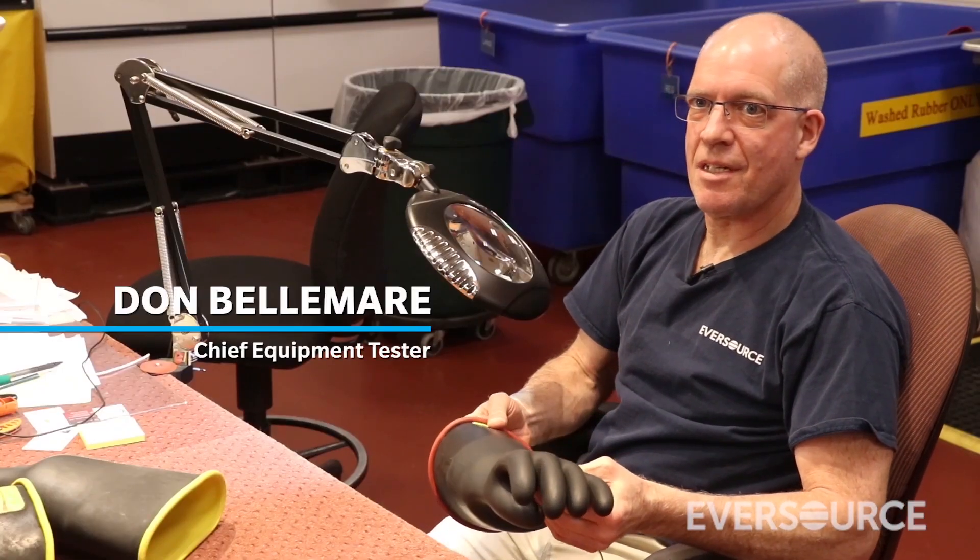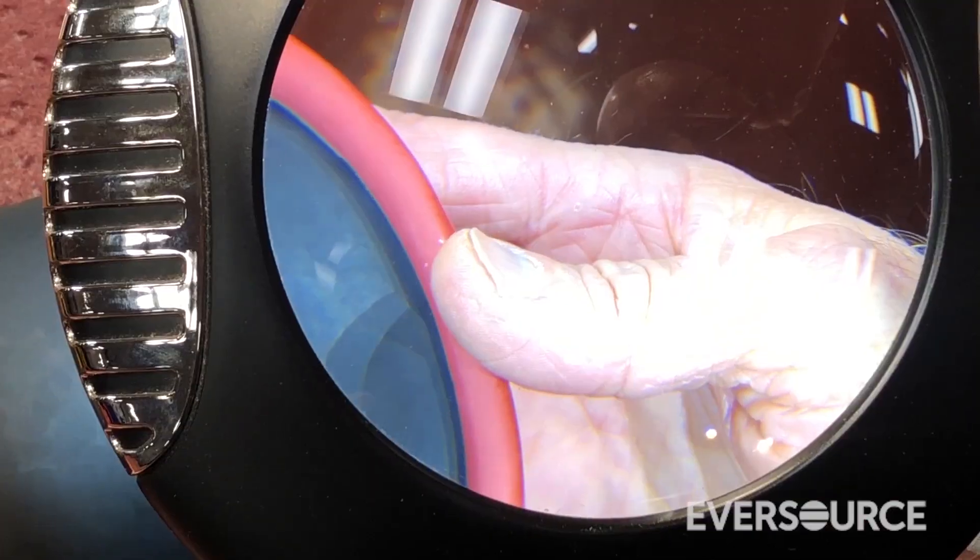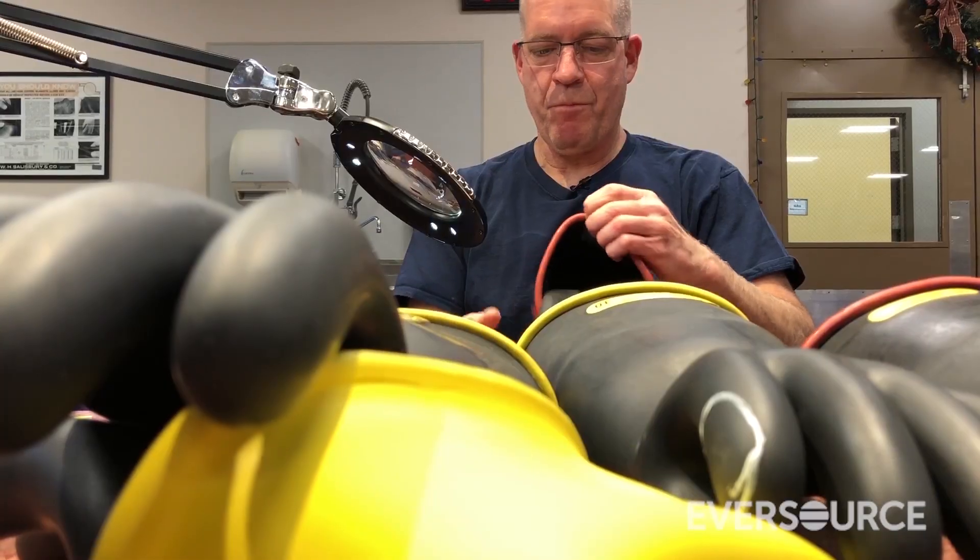This is the inspection process of the rubber. I'm looking for any holes, punctures, nicks, cracking.